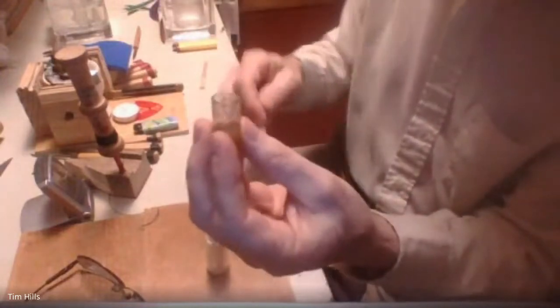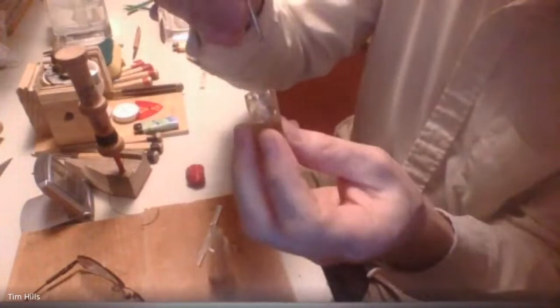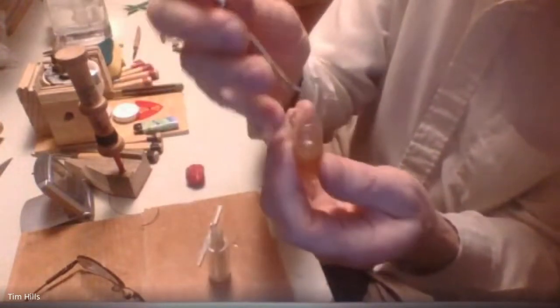When I want to load the applicators with hide glue, I take a straw split lengthwise — I made a little V-notch in them — and scoop out some hide glue. Add the hide glue first and then the water, because the hide glue wants to get stuck on the sides. When it's all gelled, I can just take one of my little mixers and pull that gelled piece off — reuse the glue.